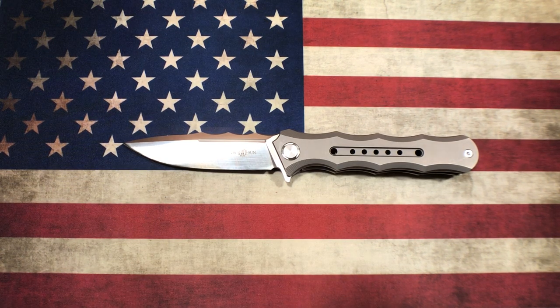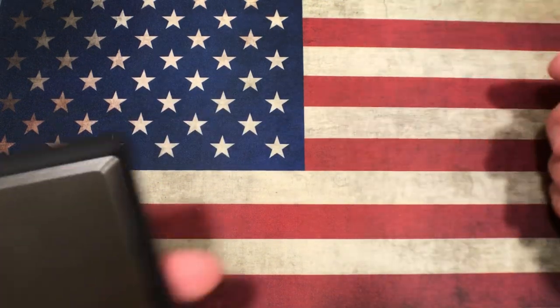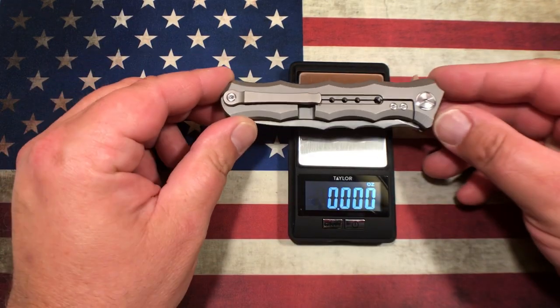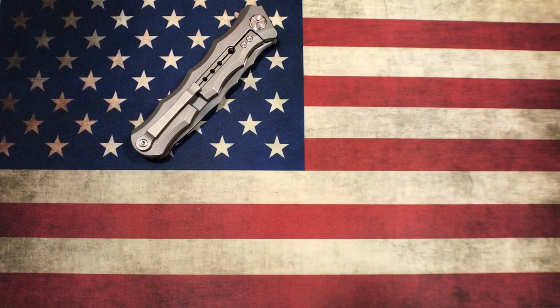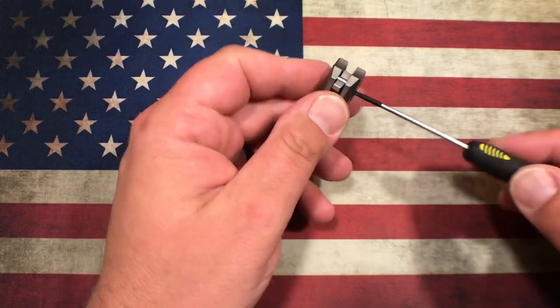Before I pull this thing down, let's get a weight on it. We're looking at a blade length of 3 and 3/4 inches, overall 8 and 5/8 inches, and a weight of just right at 4 and a half ounces. Just amazing weight for a full titanium frame lock flipper of that size — pretty unbelievable.